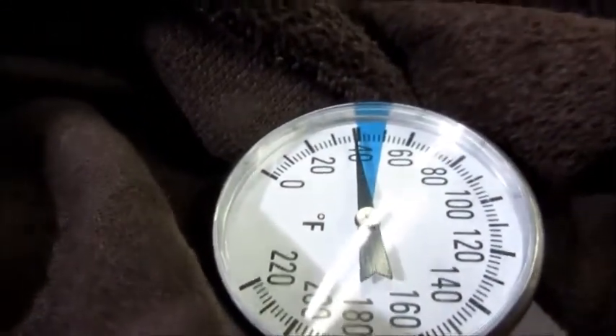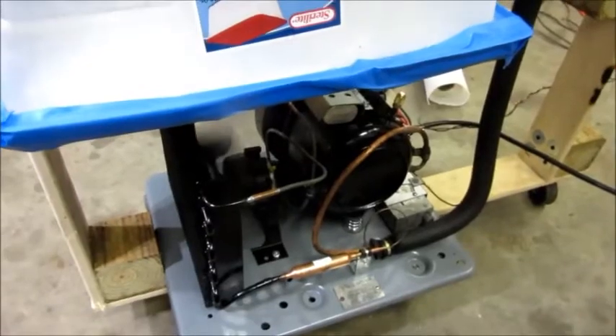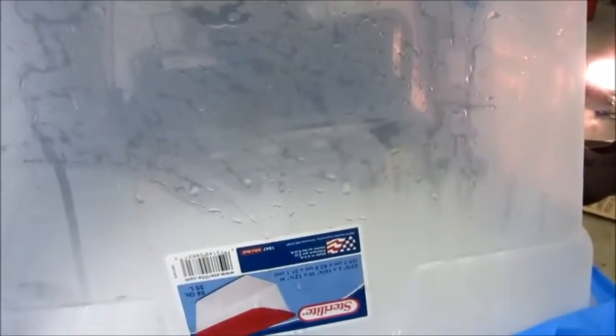It's just defrosted in there - you can see the frost is gone off the coils and the suction accumulator, and our cabinet air temperature is getting back up near 40. It won't be long before it kicks back in. It just started back up - looks like it's at about 42 degrees cabinet temperature, so it cycled from about 25 to 42.